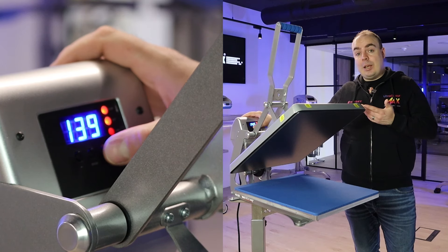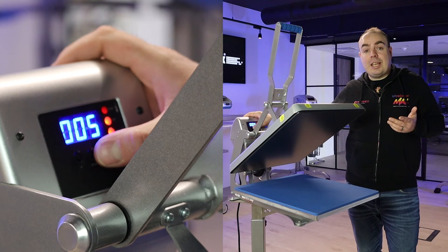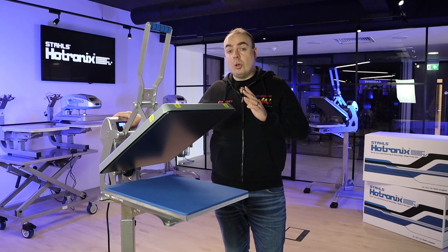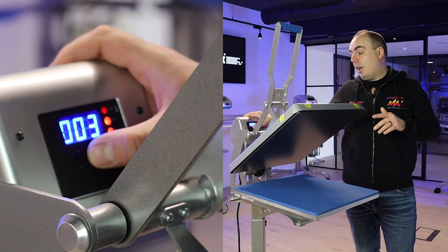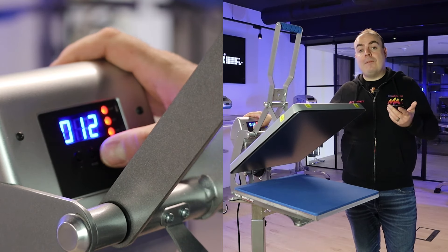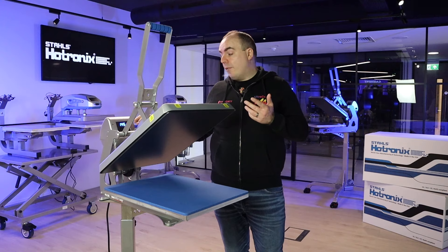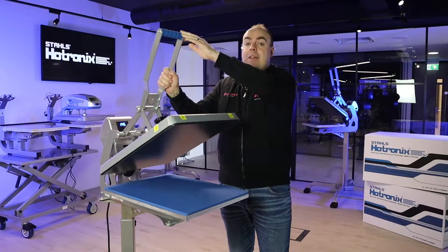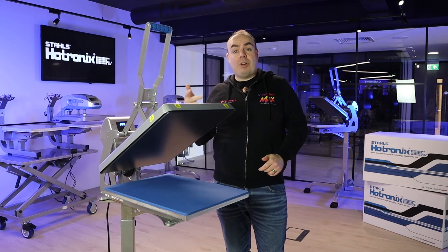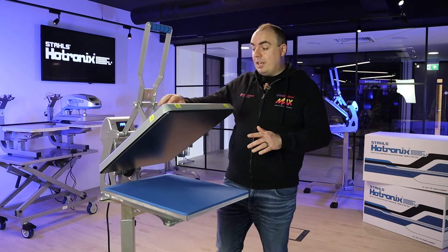So you press mode, you set your temperature to the degree, press mode again and you can set a pre-press timer. This has got a dual timer which is perfect for anyone printing final or transfers. You've got a pre-press and then press mode again to set your main press. Everything is covered and it even has a pressure readout right here — time, temperature and pressure all in the digital controller.